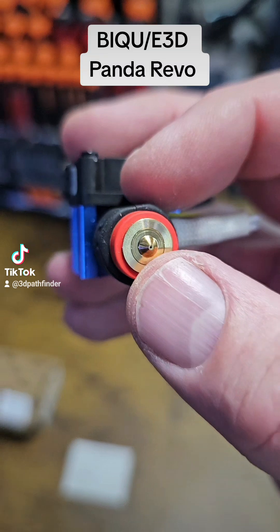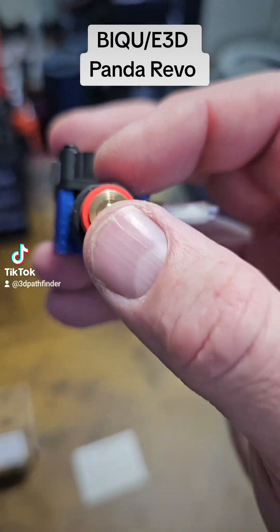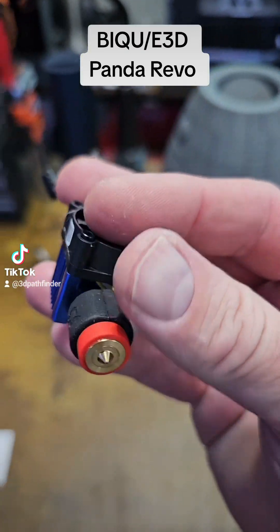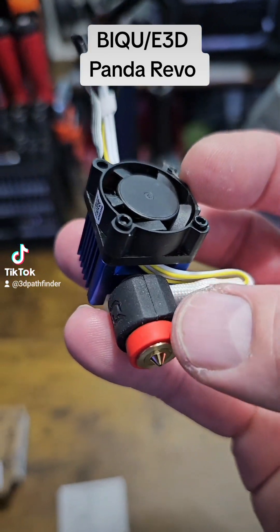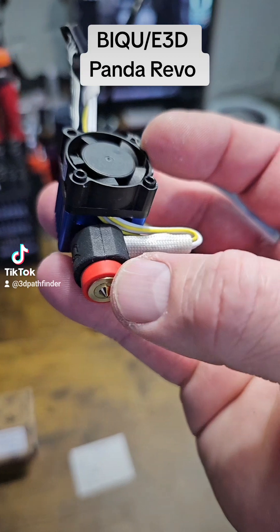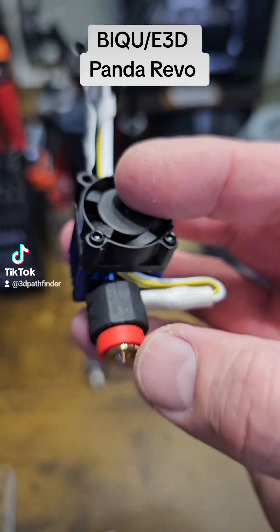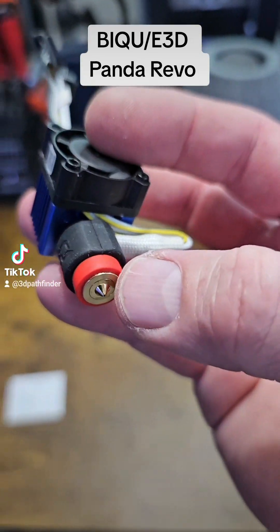They have high flow versions of this, and they also have hardened versions. They even have the Obsidian, which is basically like a Diamondback nozzle — essentially a nozzle that you never have to change for the life of your machine, because you can put any of the engineering grade filaments that would normally require a hardened nozzle through it. The high flow is also available; this is just the regular version, since I don't need ultra fast printing.